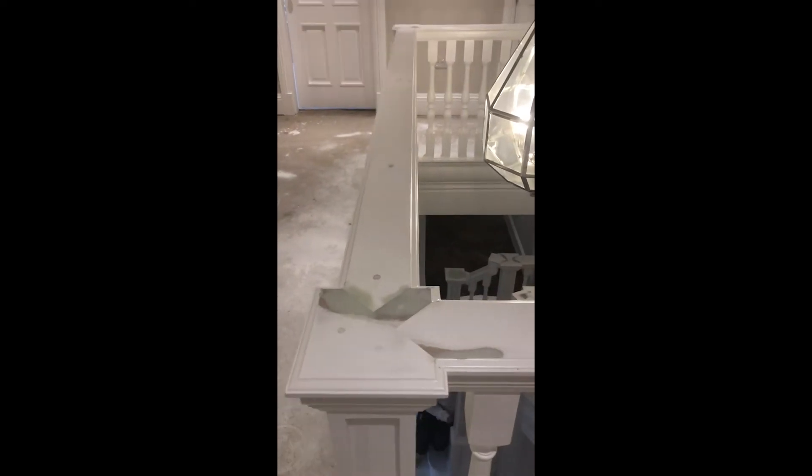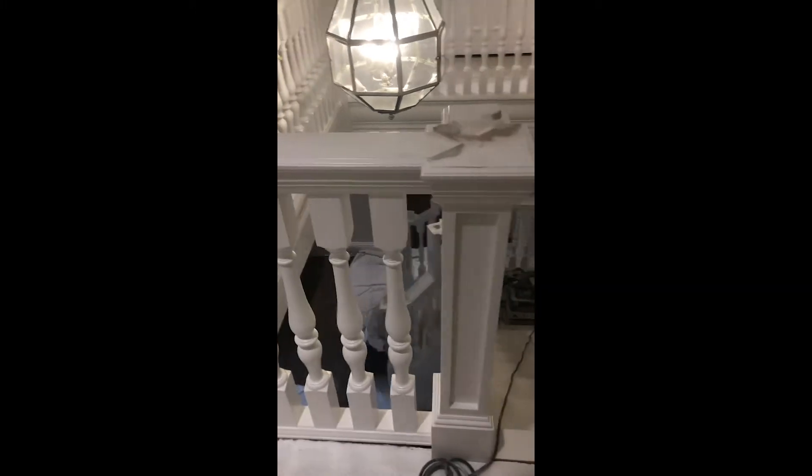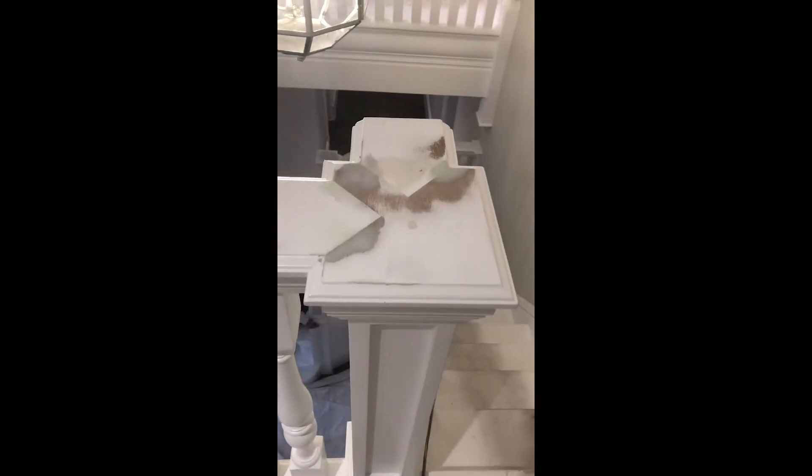Hello guys, Ian at Painter. We are back on site on this staircase that we did probably about four, maybe six months ago. And as you can see, we've had a lot of shrinkage on the wood.